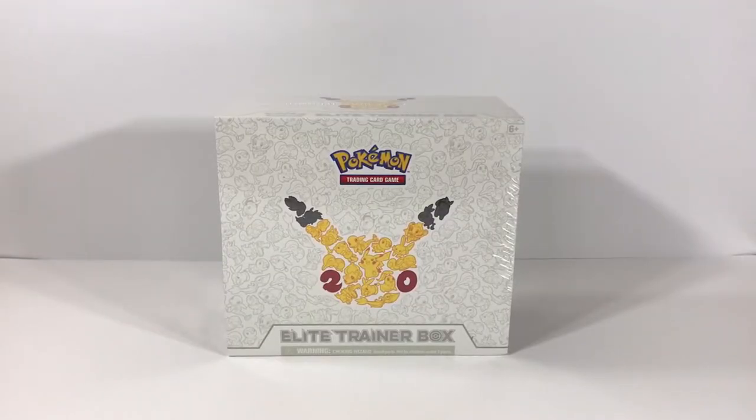Hey everybody, my name is Cadet, and today I'm going to be doing something new that I haven't done on my channel before. I'm going to do a Pokemon card opening. I recently got into Pokemon cards about a year ago. I started collecting some of the newer sets. I had a few cards from back in the day when I semi-collected — some from Base Set, Jungle, Fossil, and the Wizards of the Coast sets.